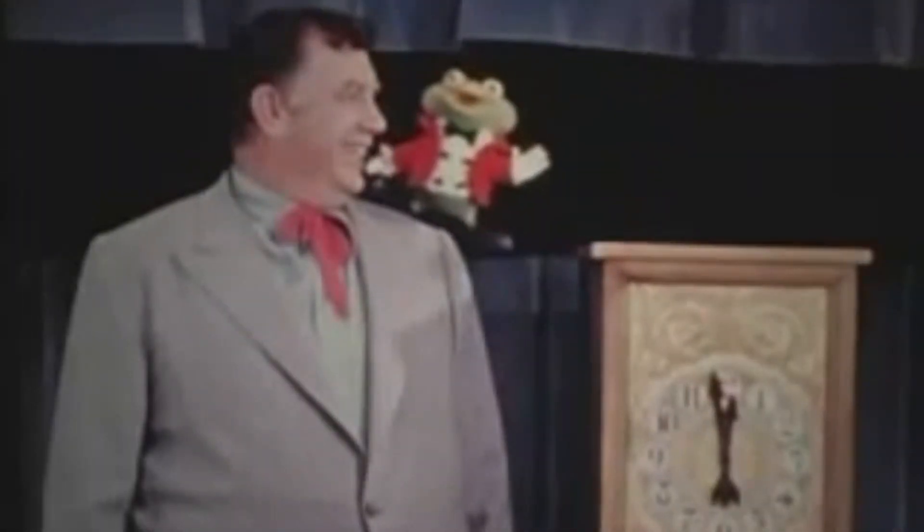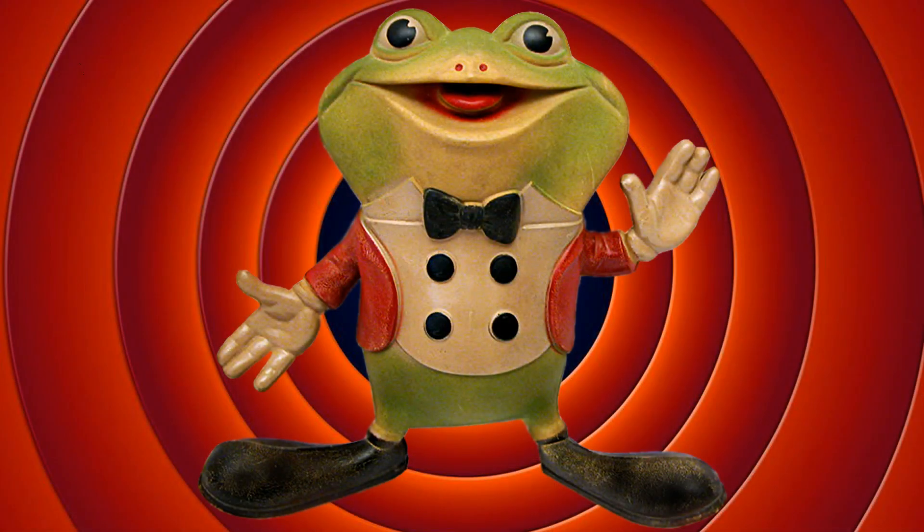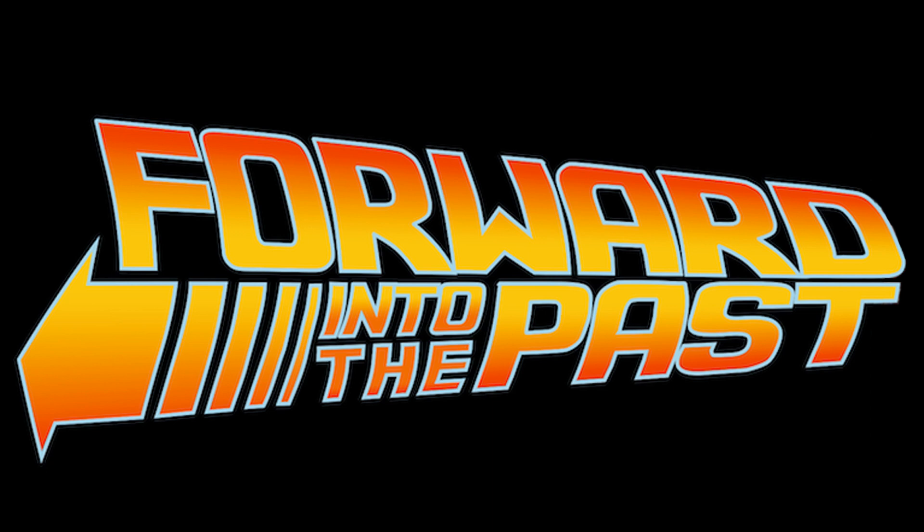Clunk your magic clinger, Froggy! Hiya, kids. Hiya, hiya, kids. One more time. Forward! Into the past!